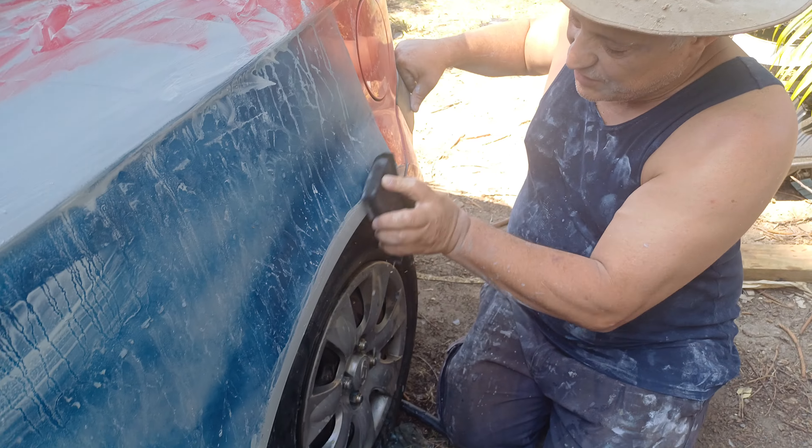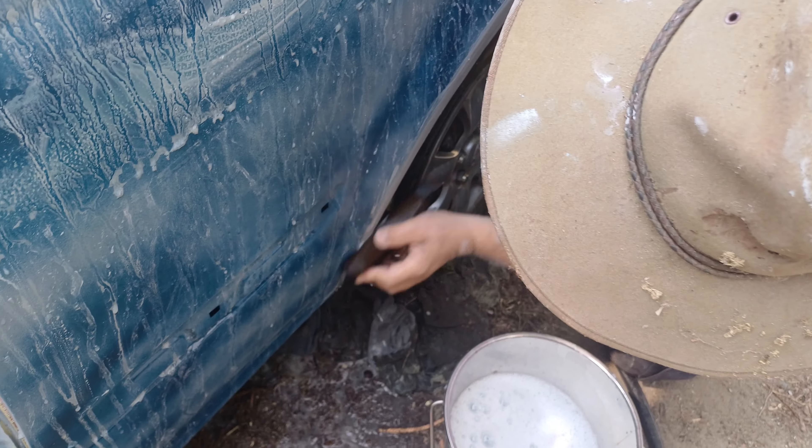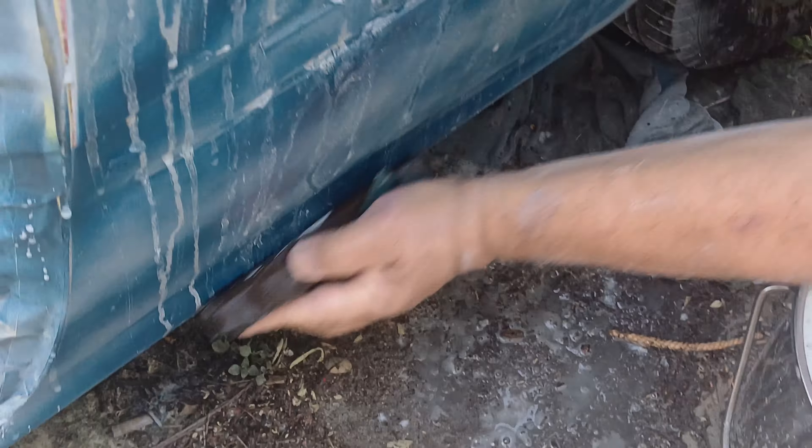This will be a pretty good job — you won't know it's been touched by the time I'm finished. Going to make sure there's no more edges.